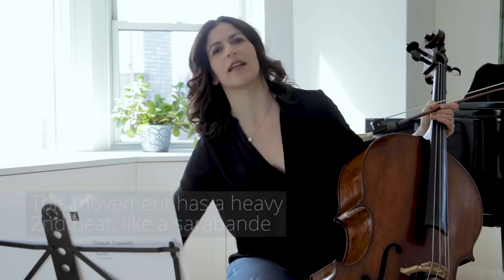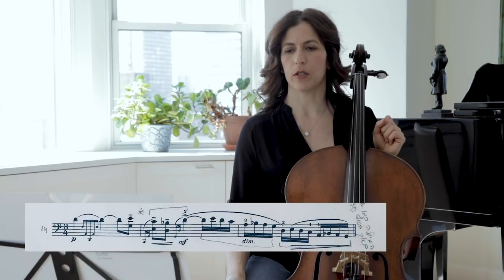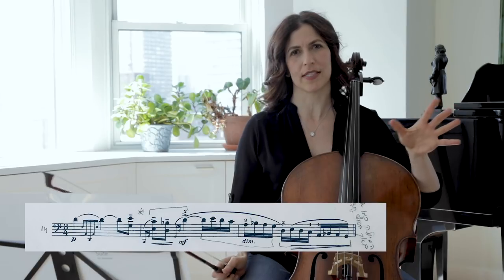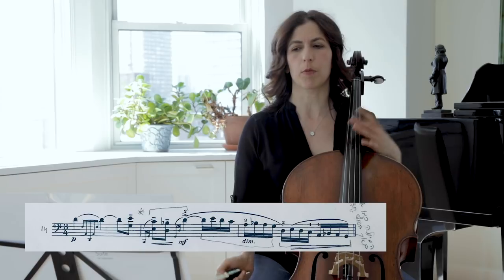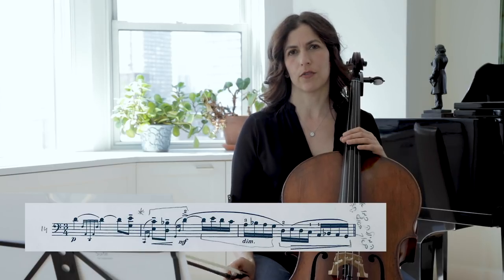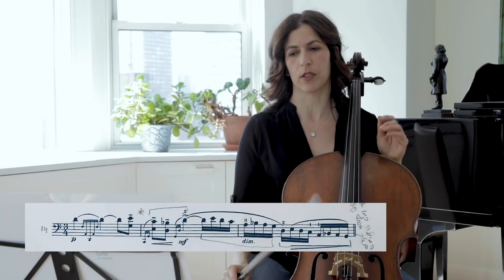I feel the three bars — 15 and 16 — as a hemiola. It's also at the end of the first section here. It reminds me of a baroque technique, like Bach would finish a lot of his movements with hemiolas, a lot of the first half of movements with hemiolas.